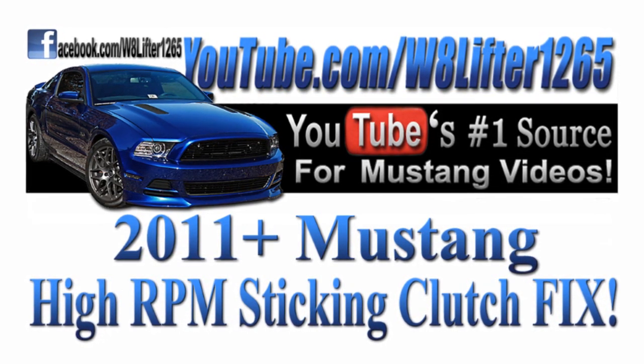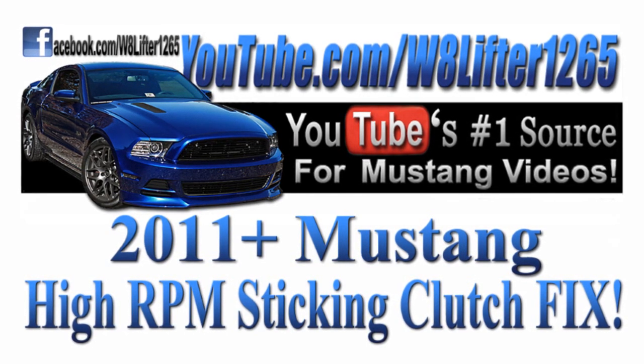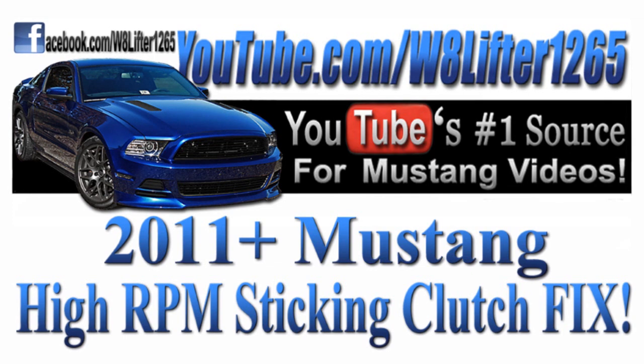Hey, what's up guys, it's Jeff from weightlifter1265. Today I just want to pass along some information to you guys. I know a lot of people out there, including myself, have had issues with their 2011 and newer Mustang when trying to shift at high RPMs, whether you're driving at the track or just doing some spirited driving.